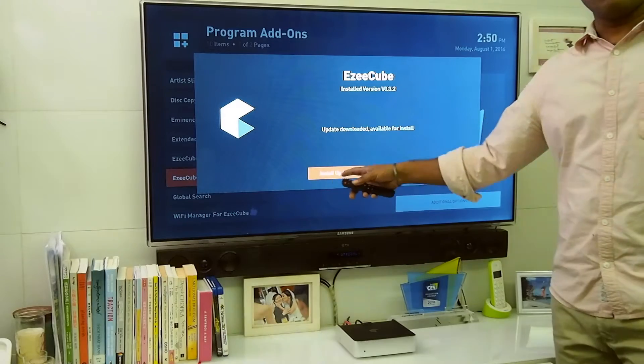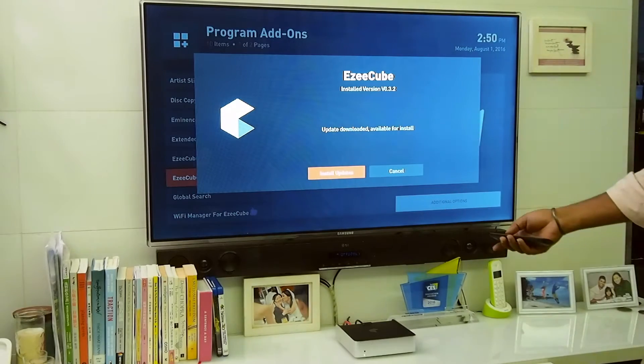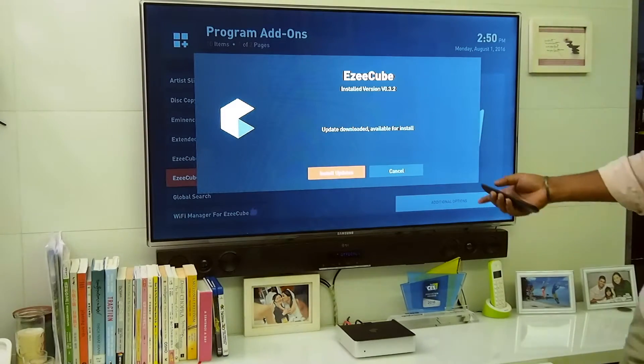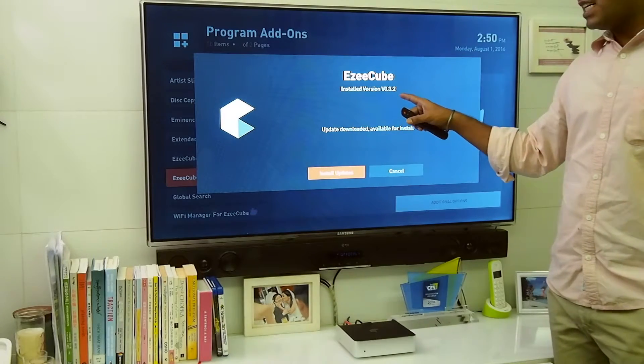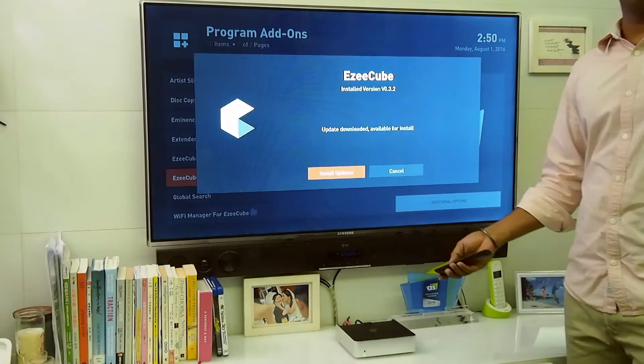Once it comes up, if you don't have the update, download it and it will say install update. Otherwise it will say check update. Make sure this is the latest update, which is version 3.3 — 3.3 onwards is when Blu-ray support was added.